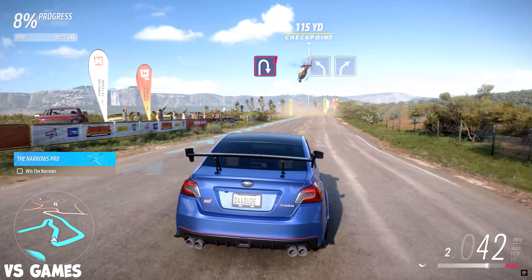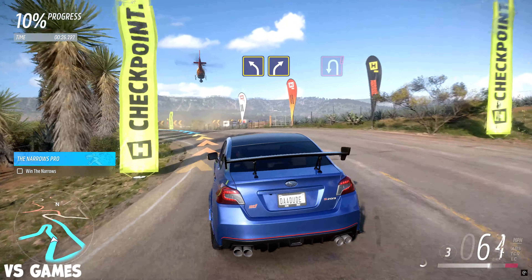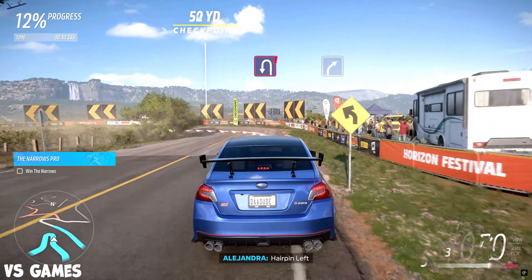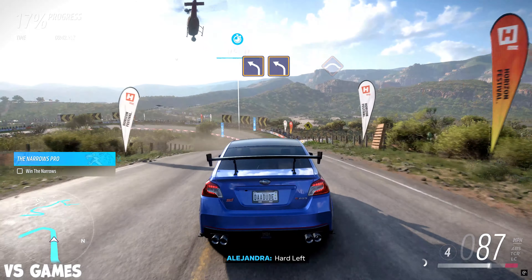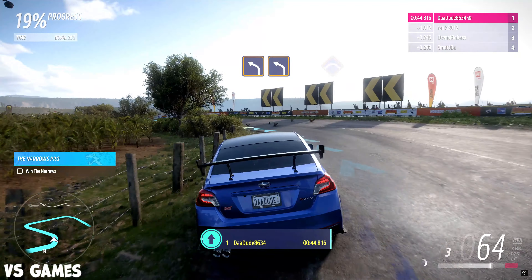Easy right, crest. Hard right. Crest. Hairpin right. Medium left into medium right. Hairpin left.